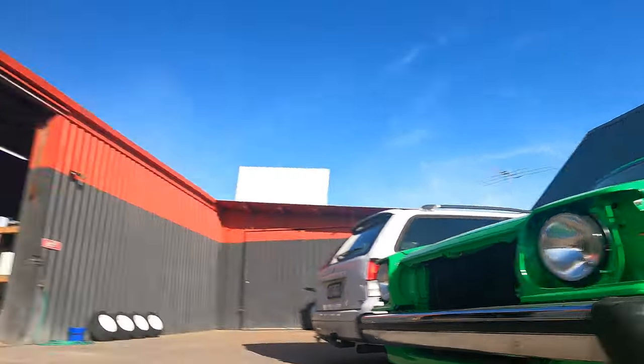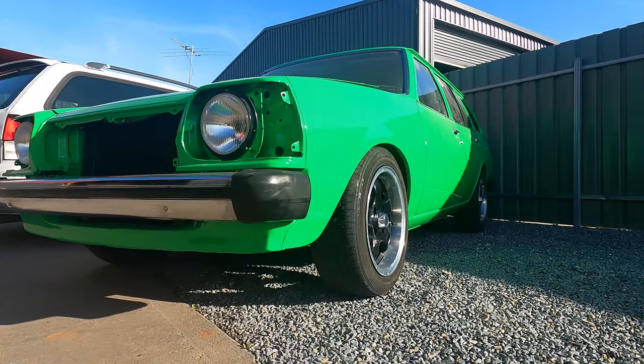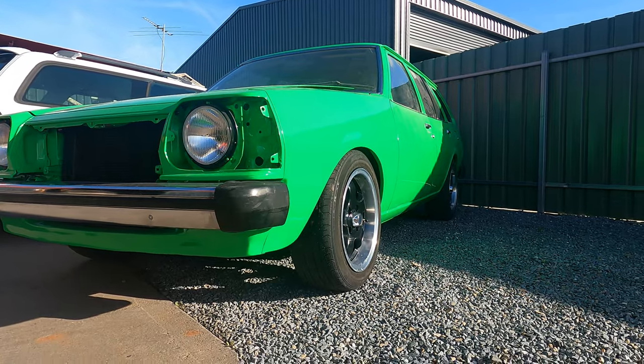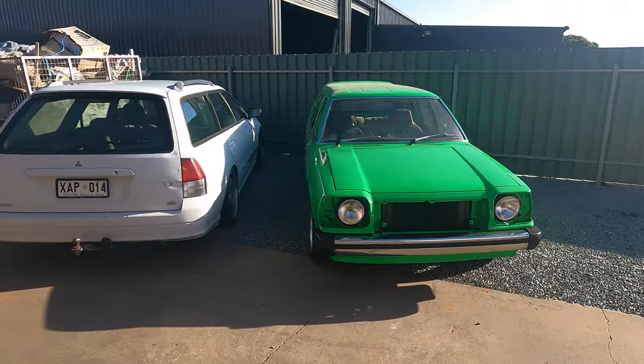Nice satin black two-pack wheel with a polished lip. Got a 185/55/15 on there. Everything just looks really nice, really tasteful. Stoked.